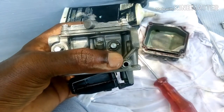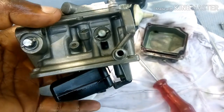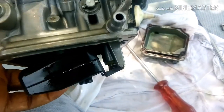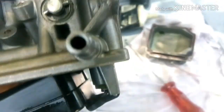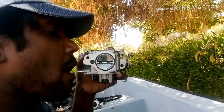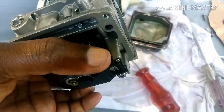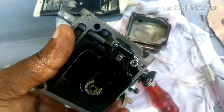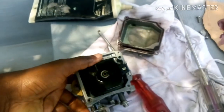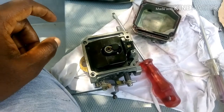Now when I blow here, there's airflow and no blockage. But when you manually pull up the floater, it should stop the airflow because of the needle valve inside. In this case, I can see there's no airflow — which means the needle valve is also stuck. You have to check not just the fuel jet but also the needle valve.